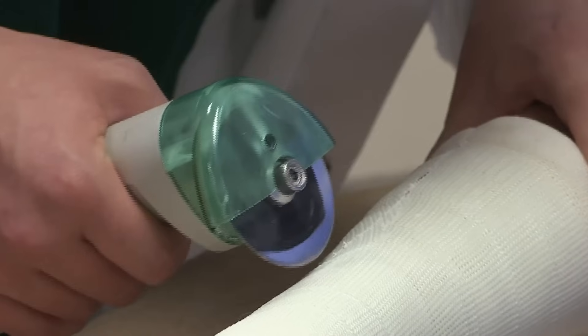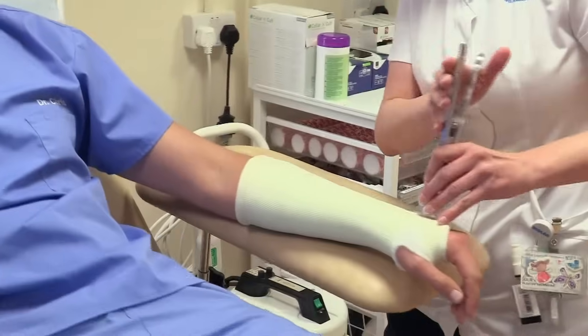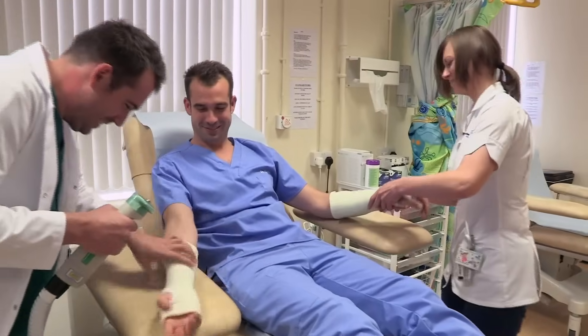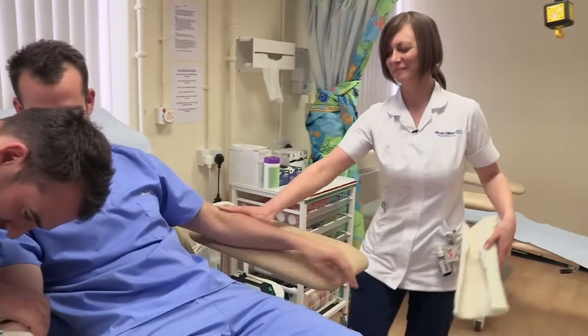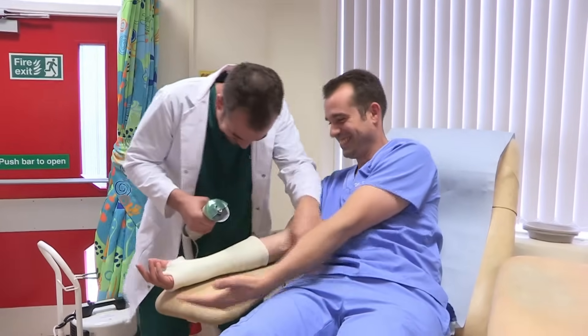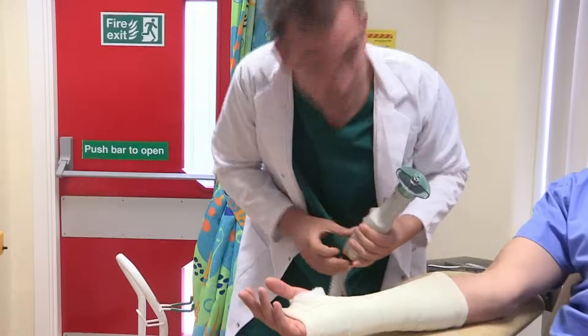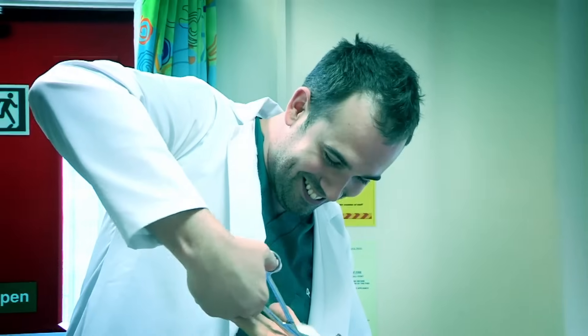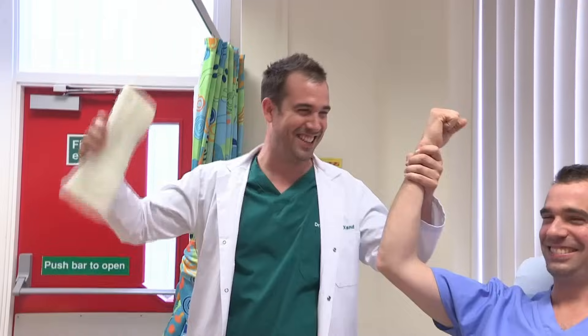This ward sees hundreds of patients a week, so the team have to be able to get casts on and off quickly. The question is, is Zand up to the job? What are you doing? Julie's already on the inside. Come on Zand, what are you doing? A quick snip with the scissors and I think we have a winner! Somebody is still going though. No! Am I winning? Let me think about that. No. Oh my goodness. Is he ever going to finish? Yes! About time too.